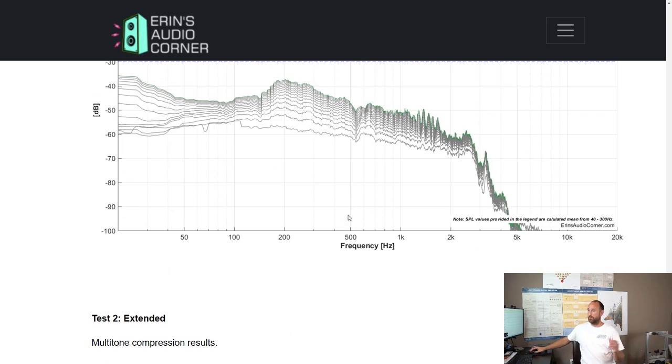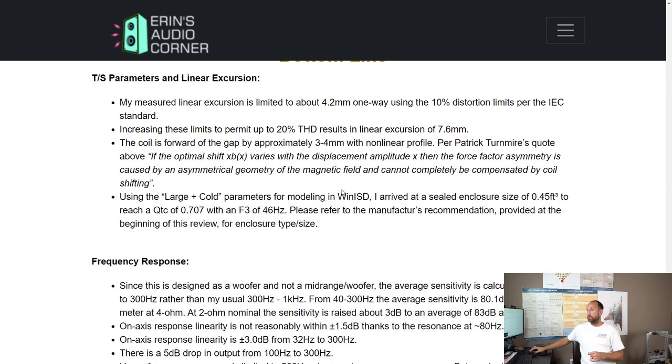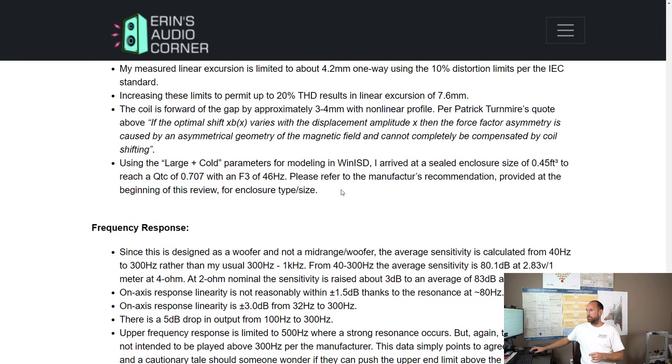Multi-tone testing — same method as the AD, same band passes. I arrived at 94 dB max SPL based on the 80 to 1600 Hz region, and 91 dB based on the 40 to 3200 Hz region. It failed at 60 Hz due to compression at 91 dB. When modeled in WinISD, I came up with 0.45 cubic feet to get a Qtc of 0.7 with an F3 of about 46 Hz.